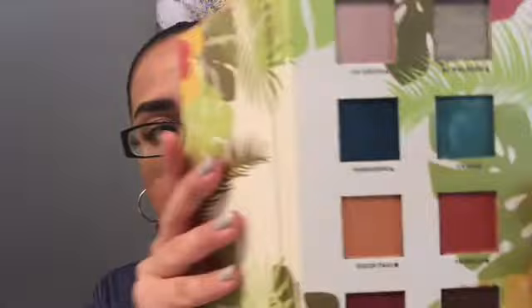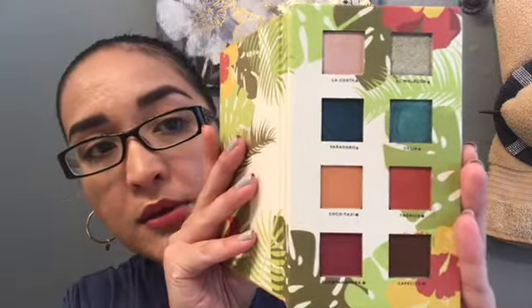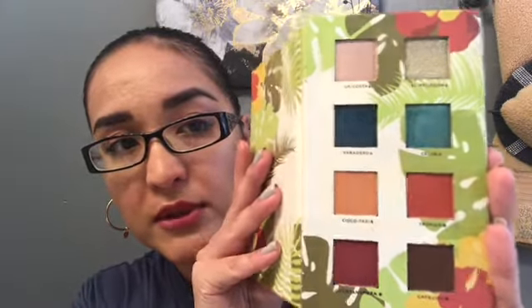Hey guys and welcome to today's video. Today I'm going to be doing just an eye look using the Alomar Cosmetics palette. This is the palette I chose to do. If you haven't seen my last video, I'm choosing a different palette for each video, and this is the one I decided to do today. I have a look in mind, and since I already have my face makeup on, I'm just going to jump into this eye look.